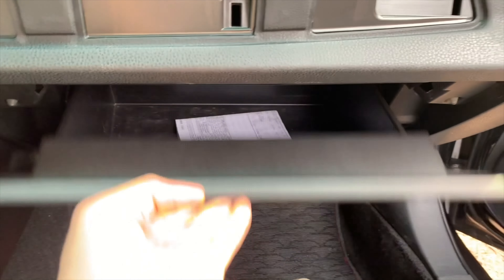But yeah, that's basically it, that's how you change the air filter. I hope you guys found this helpful and enjoyed it. If you did, make sure you like and subscribe and I will see you guys in the next video. Peace.